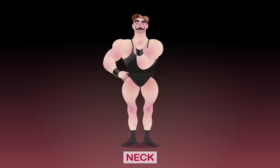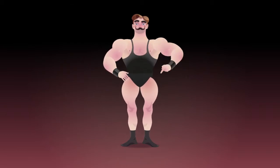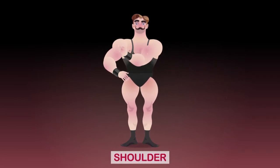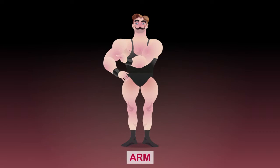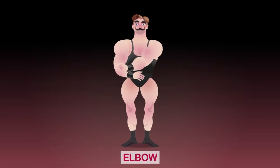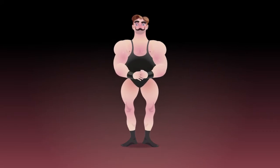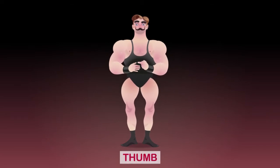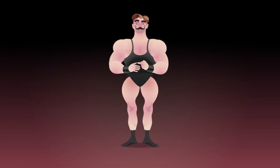We have the head with the face and the neck. Then moving down there ought to be the shoulder — yes, here it is — and the arm, the elbow, the wrist, and the hand with four fingers and a thumb. Did you think there should be five fingers?